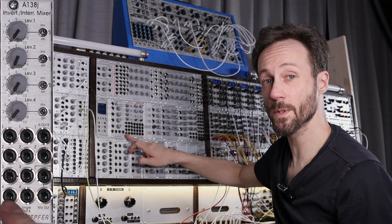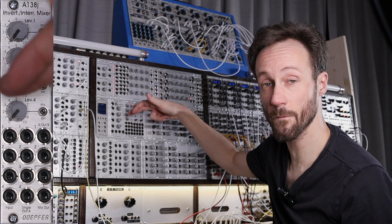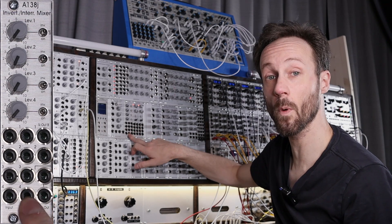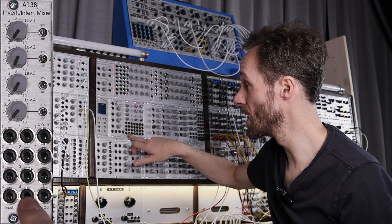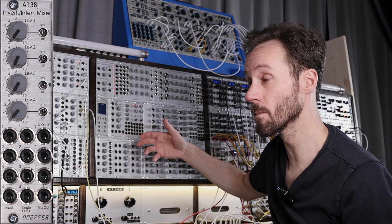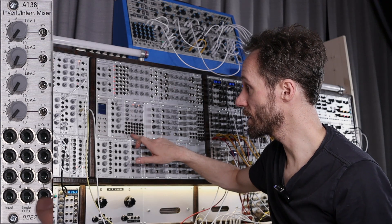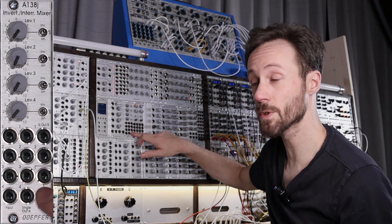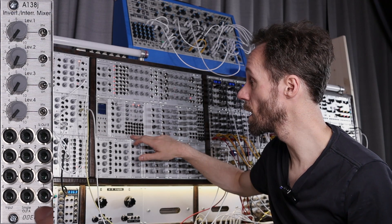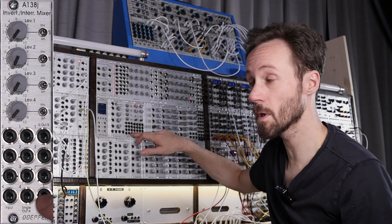There are input jacks — channels one, two, three, and four are of course the four inputs. Then there are individual output jacks, also one through four. When you plug something into these individual outputs, it will not add that channel to the mix. The mix outputs are two jacks that are just copies of each other — the same signal — so you can send it to two different locations.